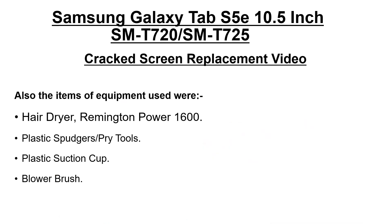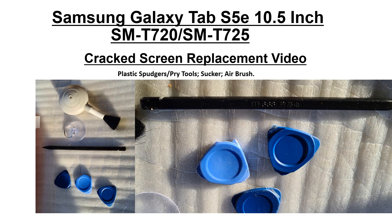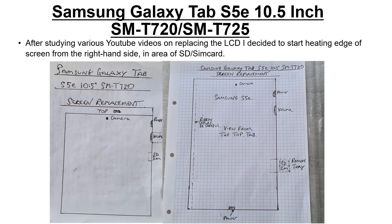I used the same equipment as before: a Remington Power 1600 hairdryer, plastic spudgers and pry tools, a plastic suction cup to lift the LCD screen off once it's nearly unglued from the motherboard, and a blower brush to remove little particles from the glue during cleanup.